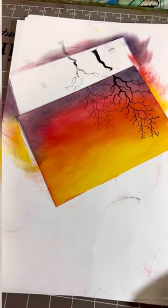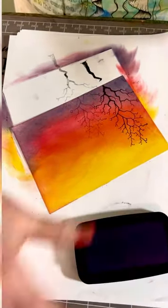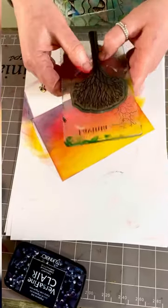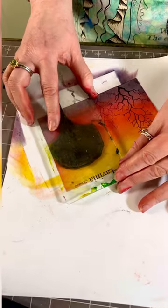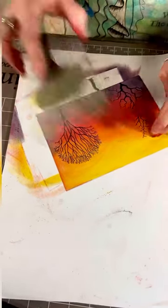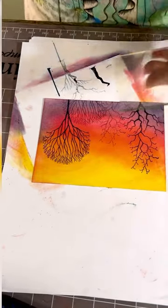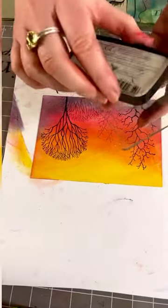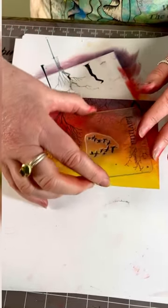Then I'm using another tree stamp, and this time I'm going to ink up in the Twilight — which is a beautiful navy blue color, one of my favorites, I use this an awful lot. I'm going to pop that down, give that a press, and reposition that second print so it looks like it's more in the distance. Just to finish off, we've got some lovely little ducks here. I'm going to go back to my black, ink my ducks, make sure they're the right way around, and just pop them down like so.